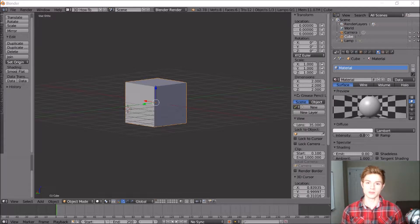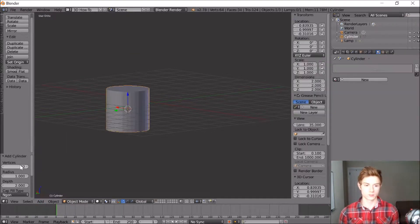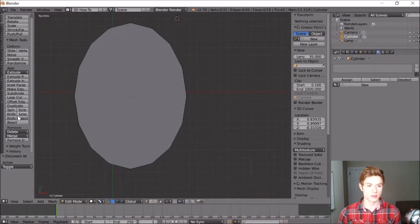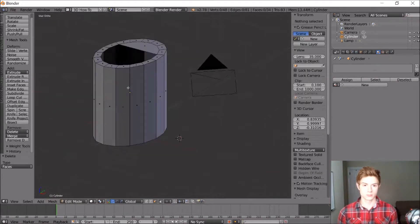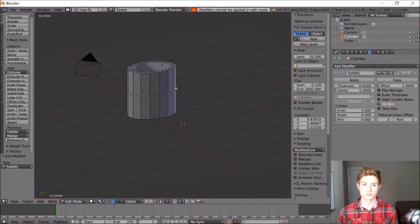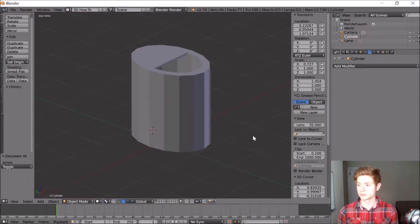So let's start by making the watering can. First we'll start out by modeling the main body of the watering can by making an elongated cylinder. Then we'll use a solidify modifier to hollow it out. Next let's go ahead and add a cylinder and then we can extrude and scale the end, which is where the water will come out. And then to make holes in the end we can add in cylinders and use the boolean modifier to cut those cylinders into the end of the spout.